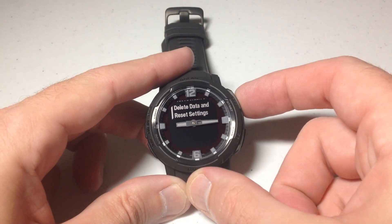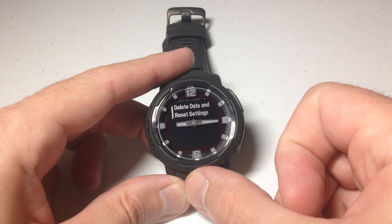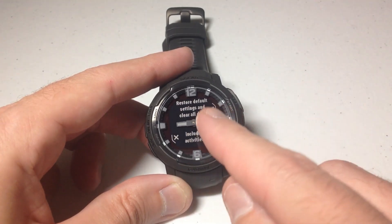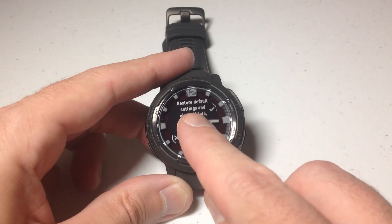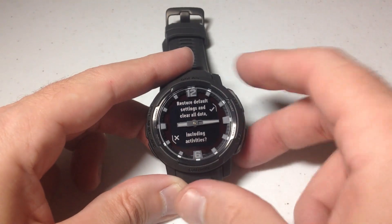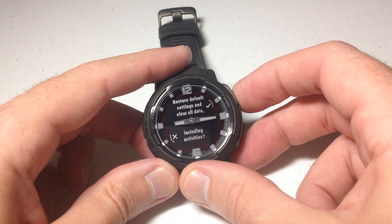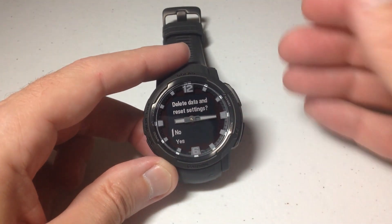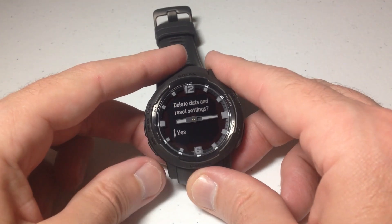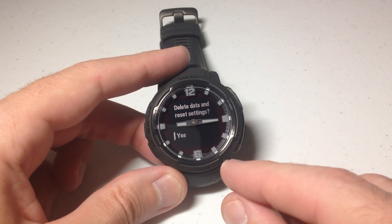I'm going to go ahead and do that in this video just so you can see what it looks like. I'm going to press the GPS button. You'll notice it says 'Do you want to restore your default settings and clear all of your data including your activities?' I could back out by pressing the bottom left button, or I could simply press the GPS button. It's going to again say 'Do you want to delete your data and reset your settings — yes or no?' Go down and choose Yes. Once you choose this, there's no going back.